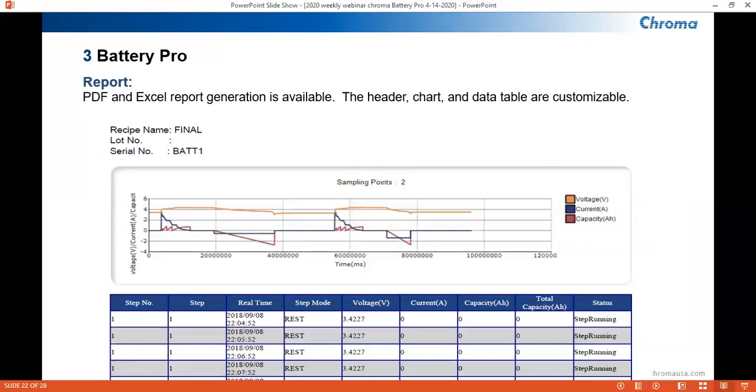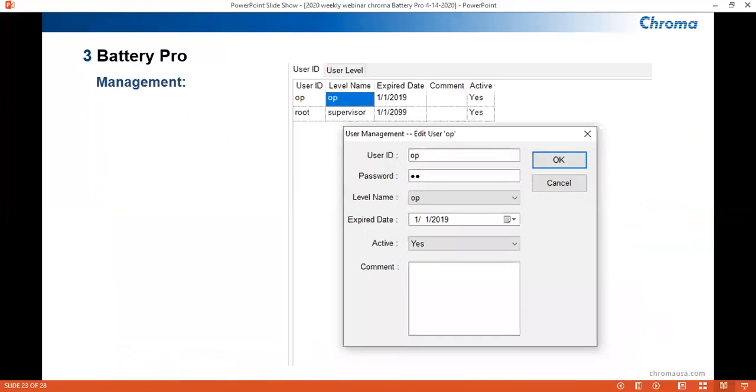For reporting, we have a function that allows the user to customize the main components of a report, which in our case is the header, data graph, and data table. Hundreds of variables, both measured and user-defined, are available to add into these components. These variables can be included for certain reports and omitted for others when not needed. In our management function, we can set up multiple users for BatteryPro with different levels of access. For example, a technician profile can be created to simply run tests and output reports, while a supervisor level has access to all areas of BatteryPro. A user can also set up automatic email notifications whenever a protection alert, such as OVP or overvoltage protection, is triggered during testing.